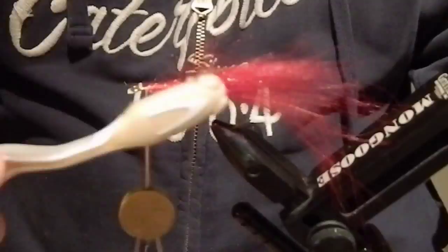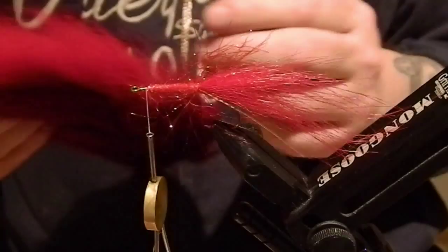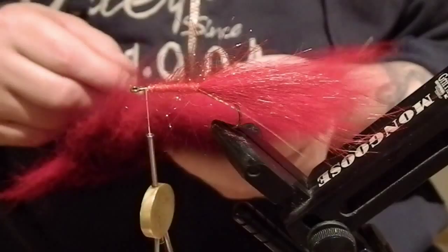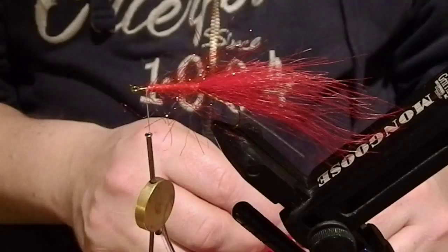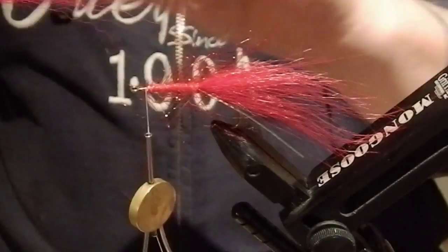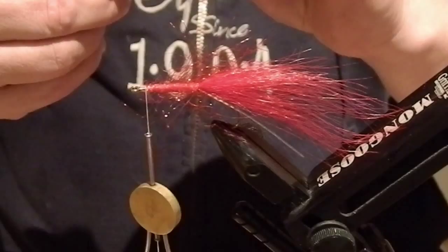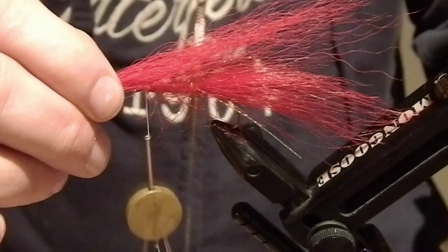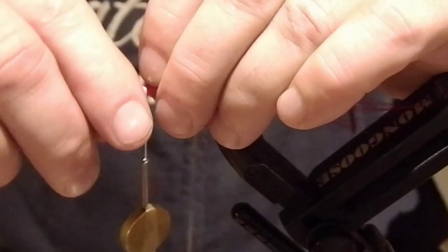Our next material is bucktail — it's also familiar from many pike flies. I use it on pretty much every pike fly I tie, and I'm going to use it as some kind of upper wing. I'm going to tie it only on the upper side of the hook shank. I measure it — I like to tie it a little bit shorter than the tail so you get a nice taper on the fly — and just tie it in here on the upper side.